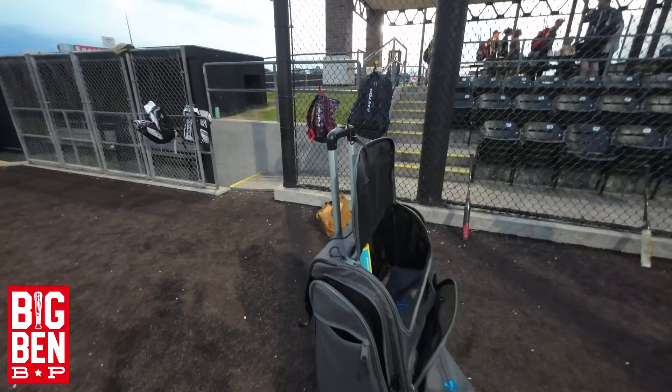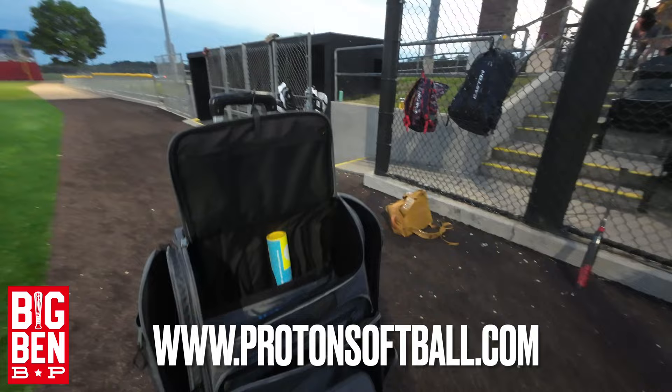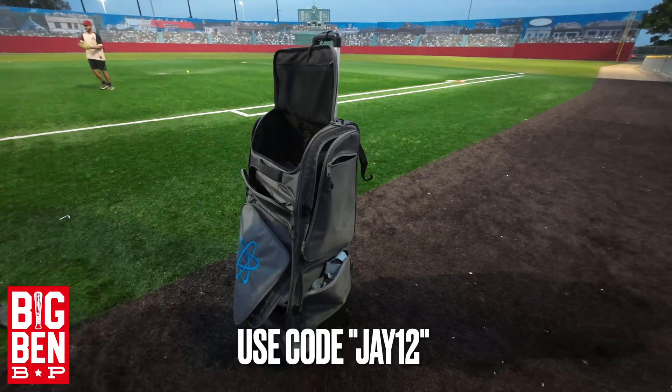Everybody's been talking about it — go to protonsoftball.com if you want to get one. Fits up our guy Jay Escamia. You can use code J12 if you want to get a discount.